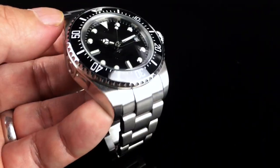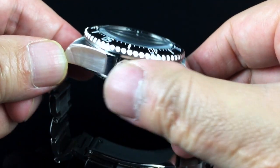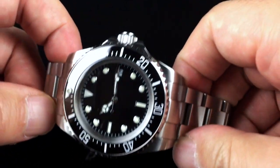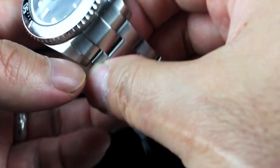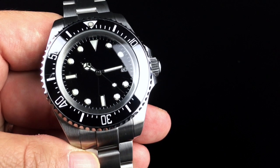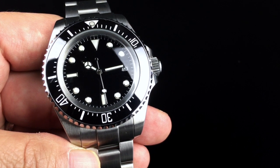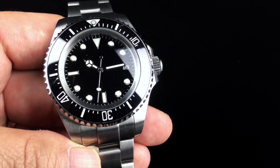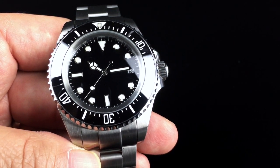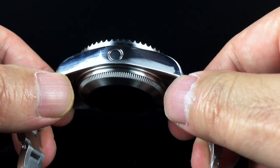When you look at the case and the bezel, it's a very familiar homage to the Rolex Sea-Dweller style case design that you see on a lot of dive watches. The case itself is 316L stainless steel. It measures 44 millimeters in diameter, 47.5 if you include the crown. It's about 52 millimeters from lug tip to lug tip vertically. The overall height, including the case back and the crystal, is about 18 millimeters.